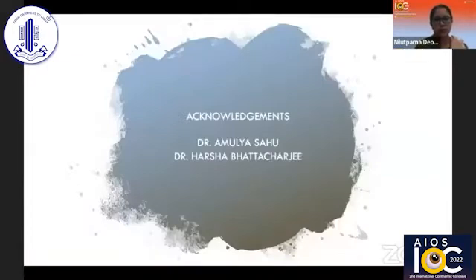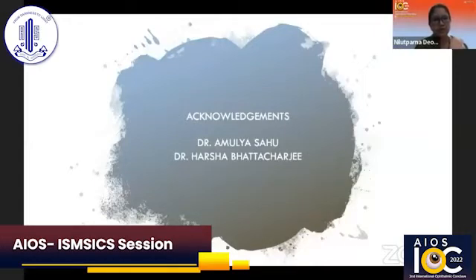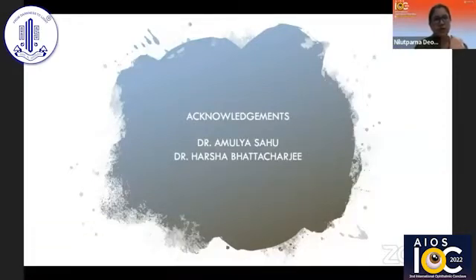My acknowledgements to Dr. Amila Sahousar for teaching me this technique and mentoring me throughout the process, and also to Dr. Harshabhattacharjisa for being my mentor and introducing me to ISMSIS.